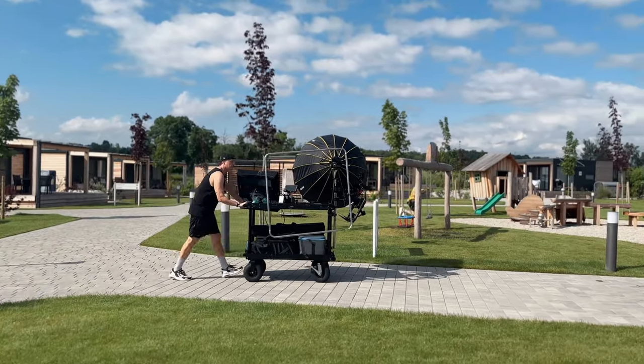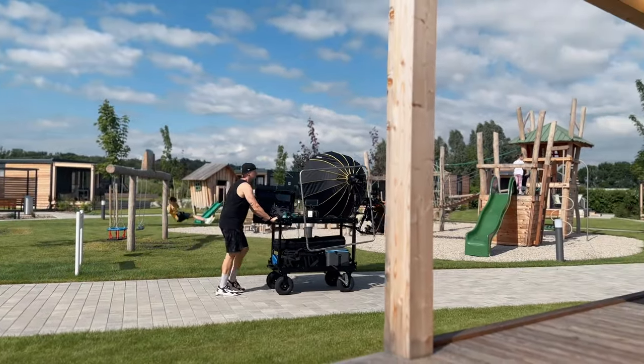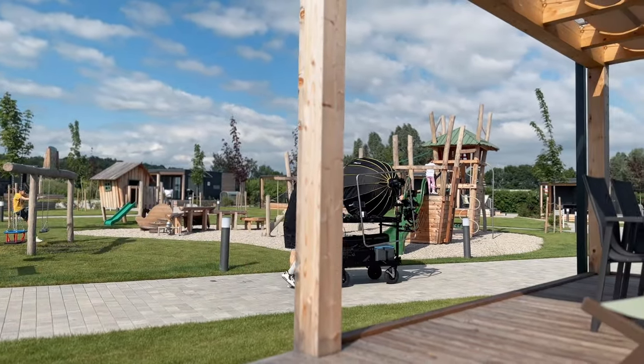One more scenario I haven't personally used yet but I'm looking forward to trying is as a mobile dolly — not necessarily for a camera, but for lights. If you have a moving shot and need a mobile light source bigger than something you could handheld, you can hook up a big light with a large softbox and move it along with your talent for a mobile light source.